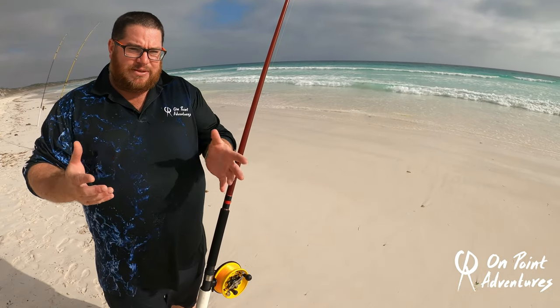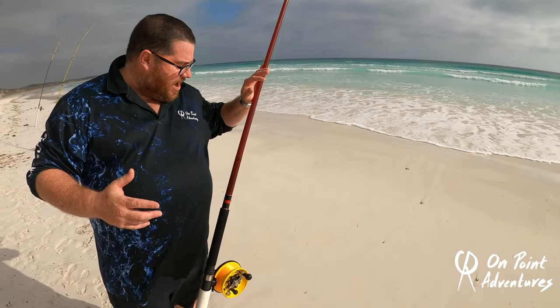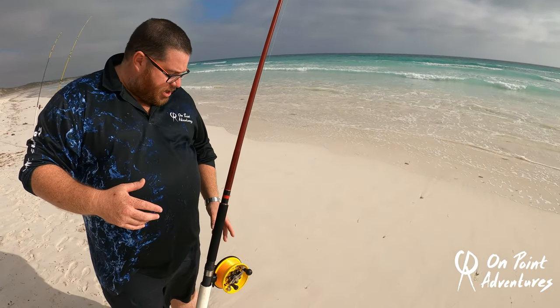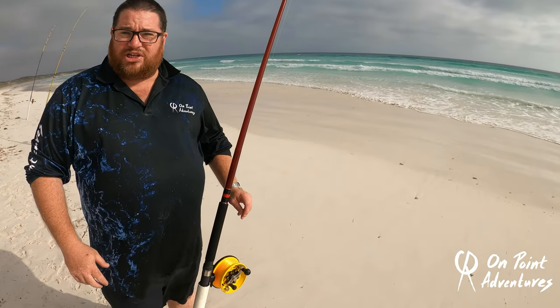One of the other features that I absolutely love, and it's a huge advantage, is your bite detection. We're running these on Gary Howard MT8144s — this one's an MT7144. Because you've got the direct bite with your index finger on the line, you feel absolutely everything, even a whiting, and that's whilst using monofilament.